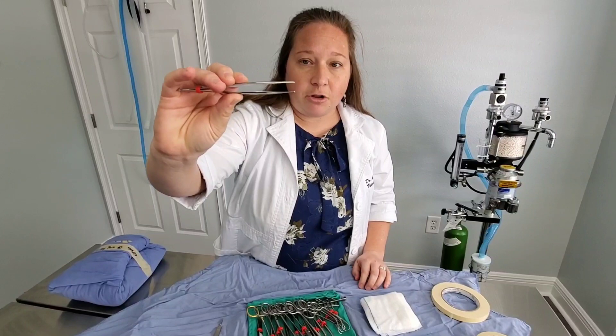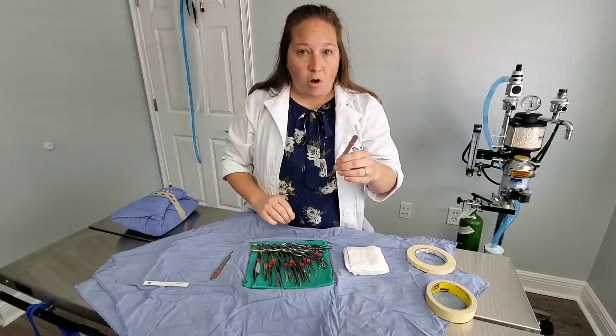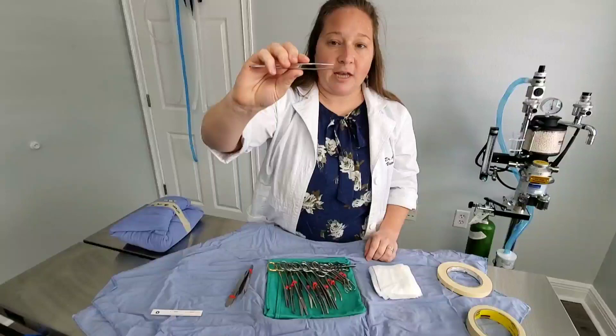We have two different kinds of forceps. This one is called a rat tooth forcep — if you look really closely, there are two little tiny teeth on the tip. This helps me grab things and hold on really well. If I'm going into a body wall for a spay or an exploratory surgery like a foreign body removal, this really lifts the body wall so I can puncture it with my blade.